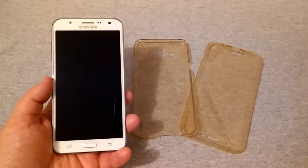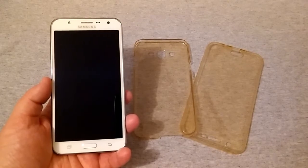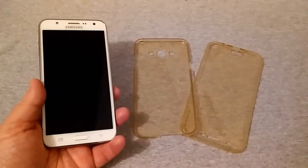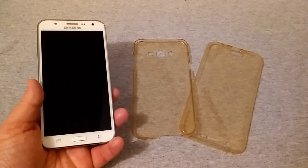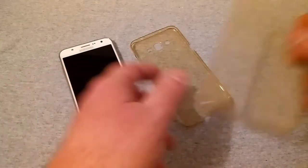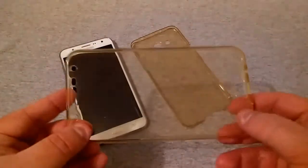This is a 360-degree full body shockproof slim soft cover protective rubber foam case. It's a generic brand made out of silicone gel rubber type material — it is bendy and flexible.